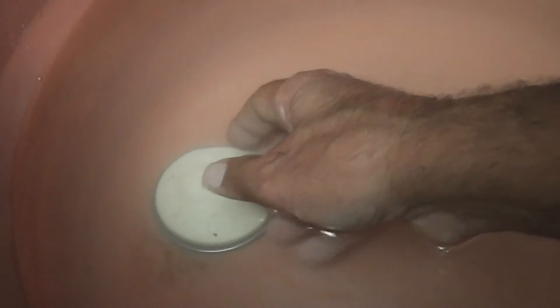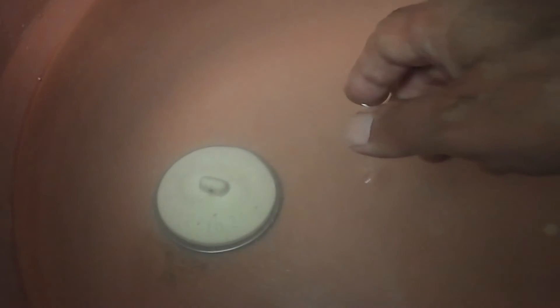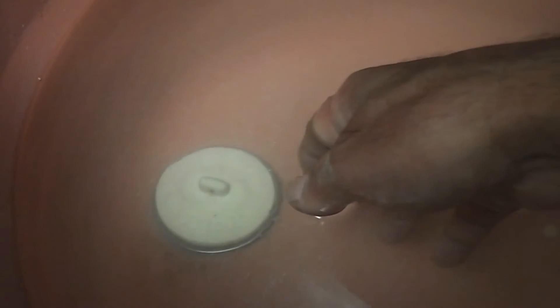Let's try again without disturbing the water too much and without the fan. The water's pretty still. There it goes again. I'm not sure which way it was going — I thought it was going clockwise. I don't know what way it's going.